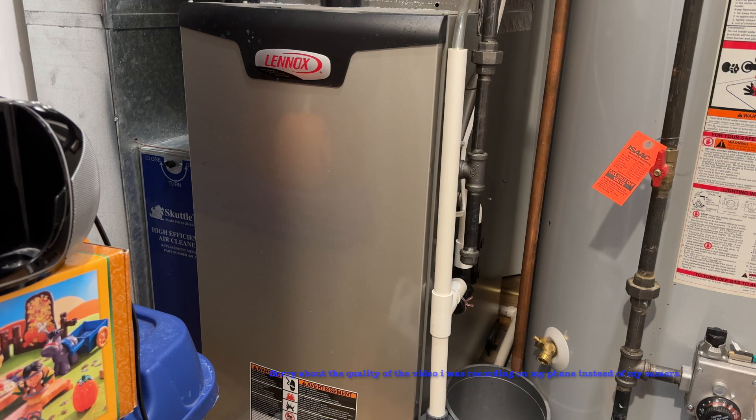This is going to be a demonstration of all the different modes with my Lennox signature collection unit. This is the ultra premium Lennox 99% efficient furnace. It's the highest model on the list and I'm going to do a run-up of some of the functions.